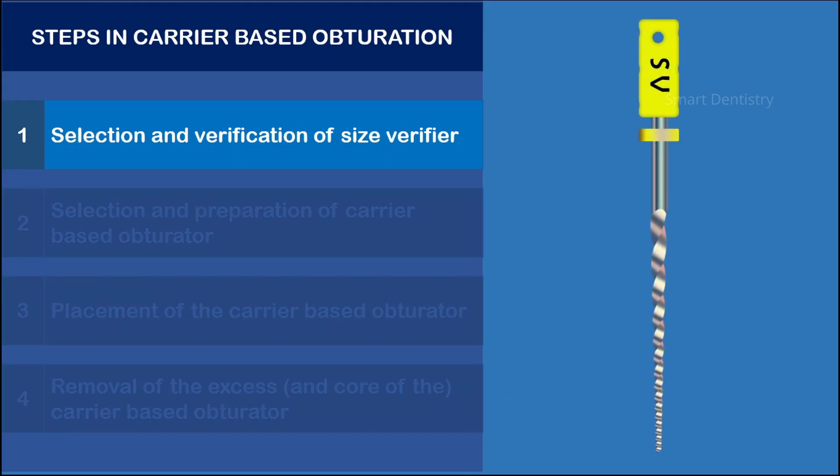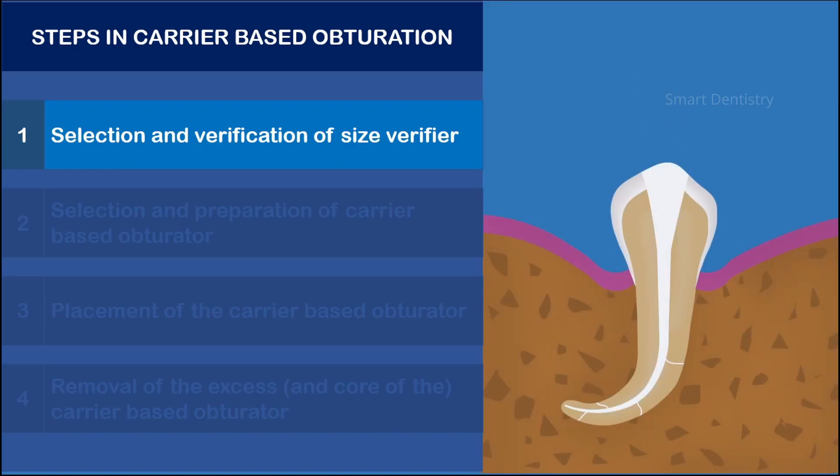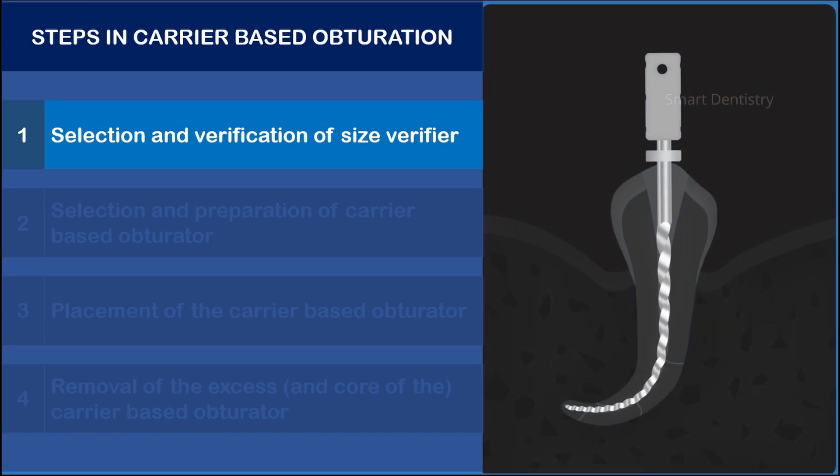As mentioned, it is not possible to take a radiograph with the carrier-based obturator in place. Some systems recommend the use of a special instrument called a size verifier for accurate selection of the obturator. The size verifier has a non-cutting tip and corresponds to the size of the master apical file. It is placed inside the root canal at the predetermined working length, and the fit is verified. If needed, a radiograph may be taken to check the extension and position of the size verifier inside the root canal.